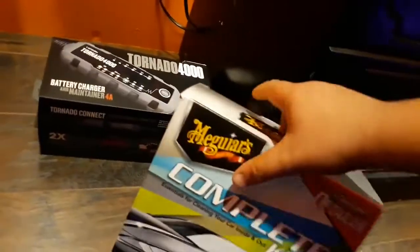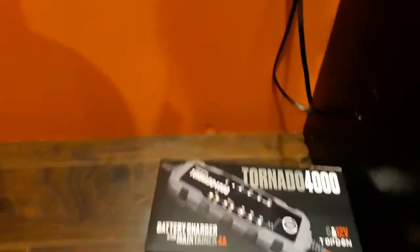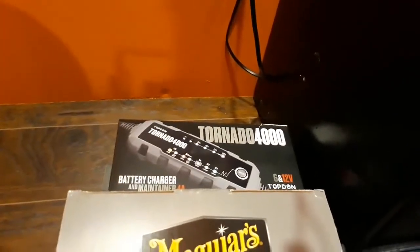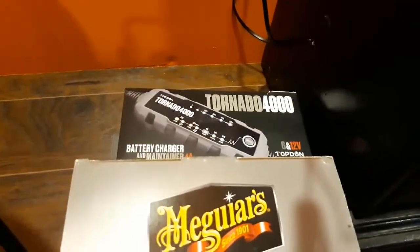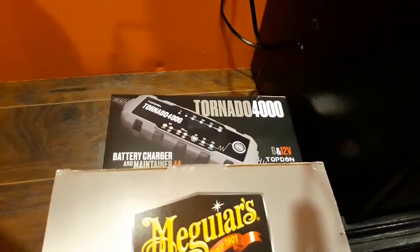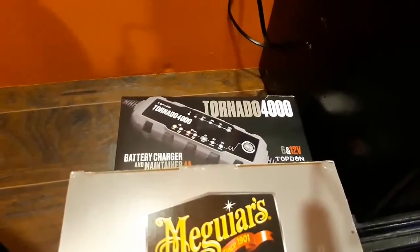I am so excited to use the Tornado 4000. We're gonna try it on a battery that has 0.02 volts — I'm not even kidding. I took my battery volt meter and tested it, it only showed 0.1.2. I don't know if that thing would bring it back to life to be honest because that battery is old, but we have to put it on repair mode. It'd probably repair that battery right up.